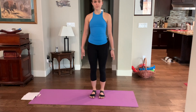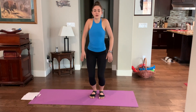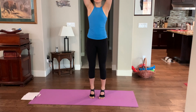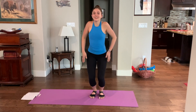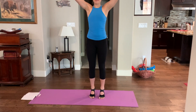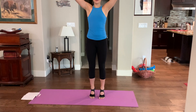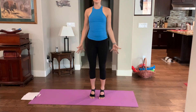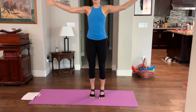We're going to add on: shrug, unshrug, come to the balls of the feet, arms come overhead, thumbs touch, and down. Two more — shrug, unshrug, balls of the feet, fingers touch, thumbs touch, and down. Last one: shrug, unshrug, come up and balance. Stay here and do four or five semi-circles with the palms facing forwards, practicing your balance. Then release.